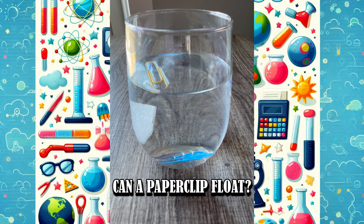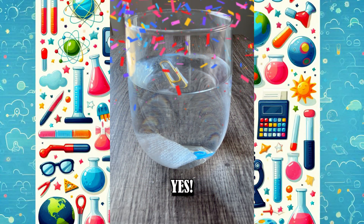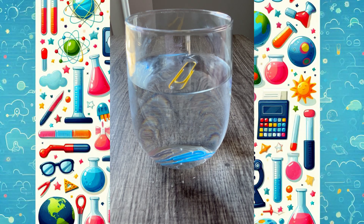That's because of surface tension — a special force that holds water together, almost like an invisible skin. Pretty cool, right? Try it at home. Happy experimenting!